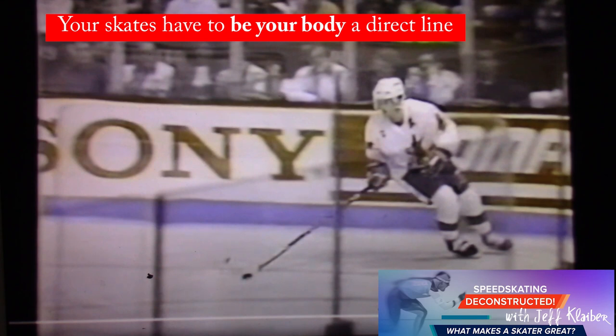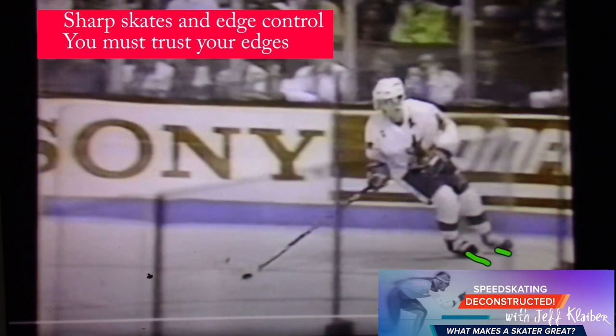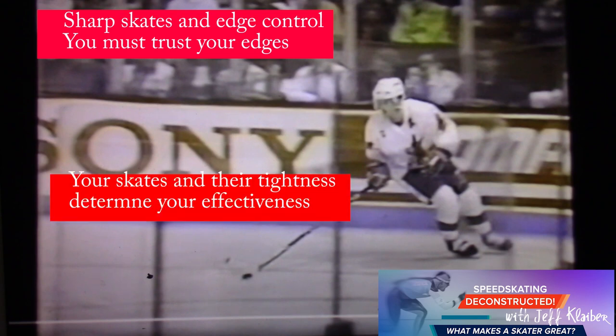In speed skating, we tighten our skates so hard because then you can have better edge control. Edge control is absolutely key. So think about that — as a hockey player, you don't want big, goofy skates. You need to have your skates tight and have them really part of your body. You want your blades to be just part of your foot. And Paul did that. He knew that intuitively.